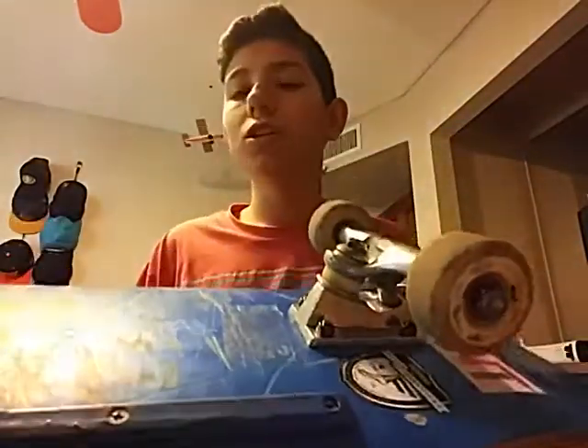For lightness, since these aren't hollow or titanium, I'd give them an 8.5 to 9 out of 10 — they're one of the lightest standard trucks you can get. For turning, I give them an 8.5 out of 10. I've heard Thunders turn better than Indys, and my experience feels consistent with that, though bushing setup and tightness differ.